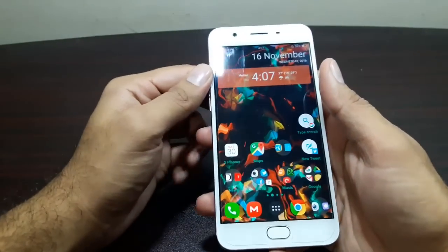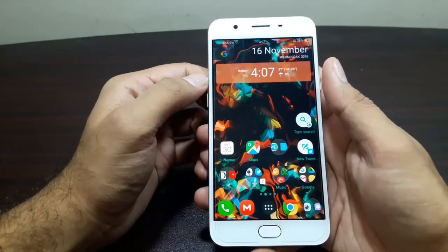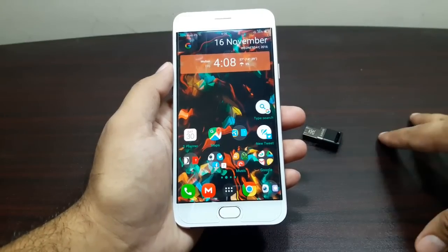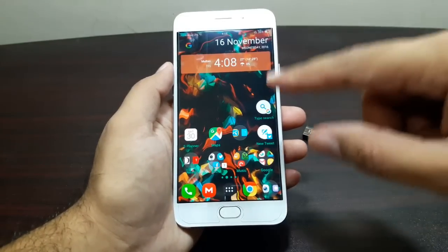Hey guys, welcome to this video. It's time for the USB OTG test. You need to know that out of the box it does not support USB OTG, but there is something that you can do that will allow this device to actually support USB OTG.